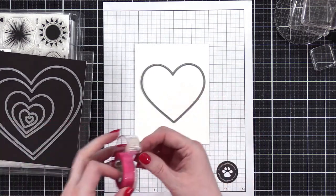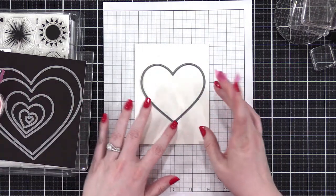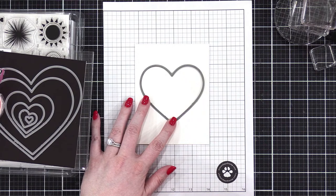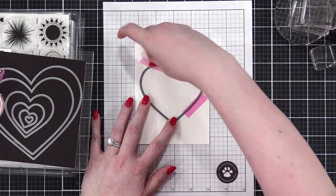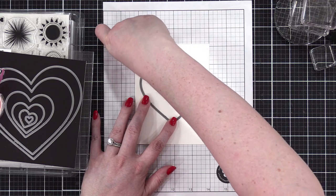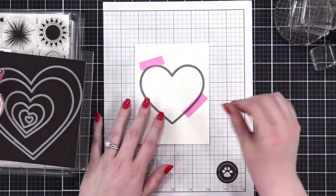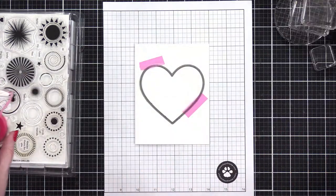I'm not going to die cut this heart shape. I am going to use a little bit of EZC tape to hold the die in place. I decided not to pencil it in because I don't want to deal with erasing the pencil later. We're not going to be stamping that close to the edge that we have to worry about the die getting in the way.